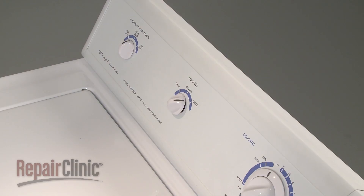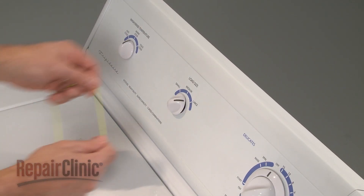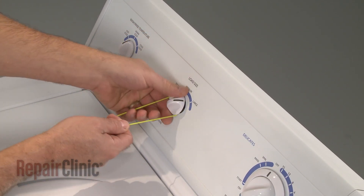Next, pull off the pressure switch knob. You can use string or wire to make this step easier.